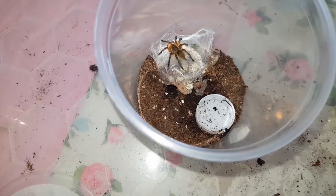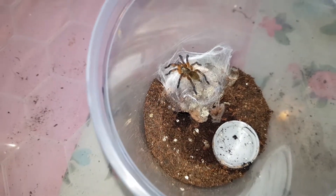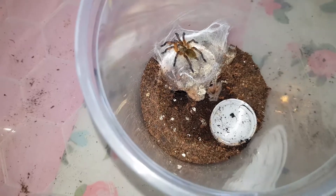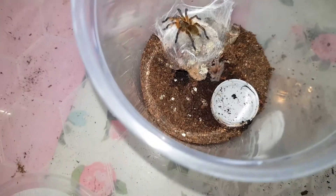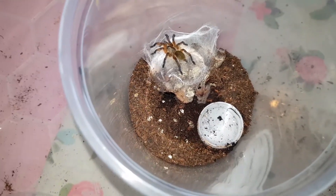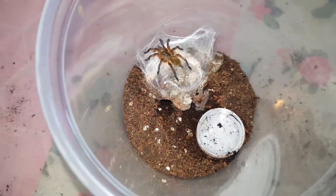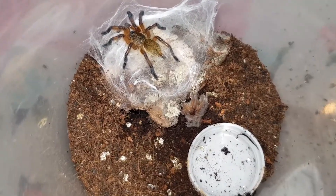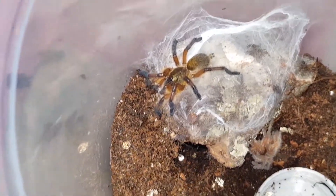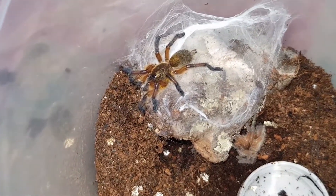Right then, this little guy is my Harpactira pulchripes. I'm really happy. He has been small for a very long time — such a slow grower. Good eater but really slow grower. And if I'm honest, he's been a brown sling, none of these colours. And as you can see from the middle of the picture, he has just molted. That would have been last night. And now I can see the beginnings of his adult colours.